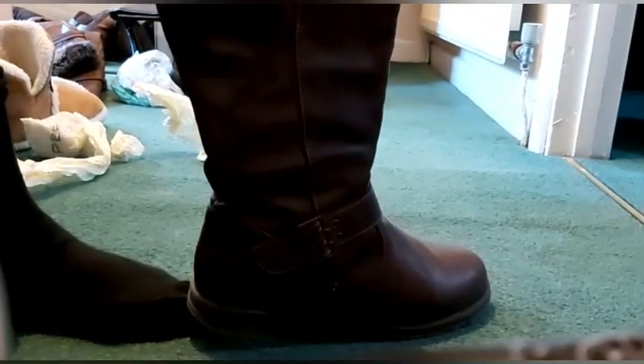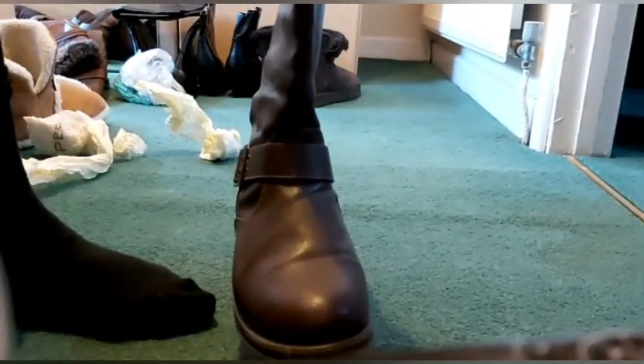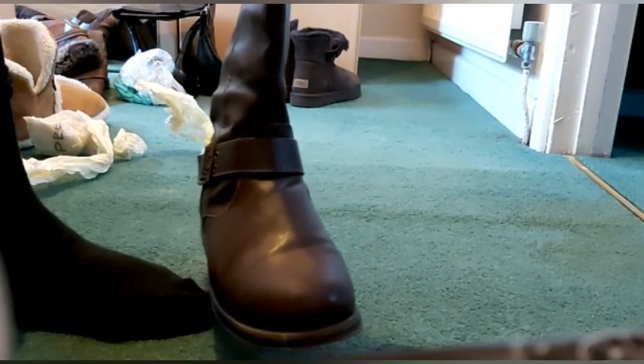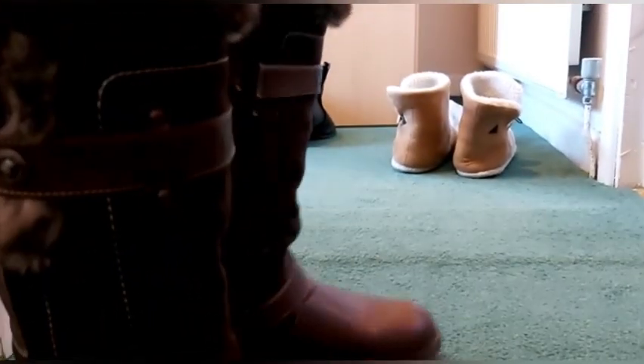This is a leather boot - when I wear it, I wear two socks inside to keep me warm. These leather boots are okay and comfortable, but they don't keep your feet as warm as the UGG boots. If you're standing in the snow or walking on the street, this one doesn't keep you as warm. You need to wear two socks inside. These ankle boots are very comfy though - very nice, very comfy.